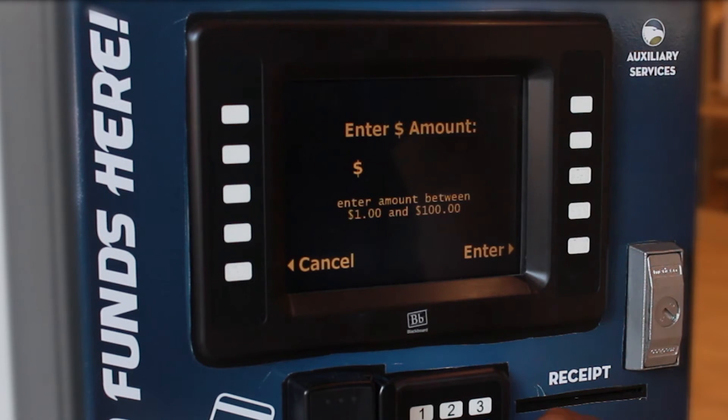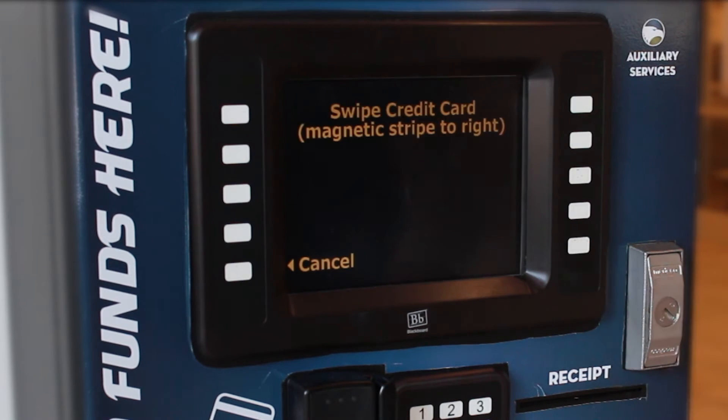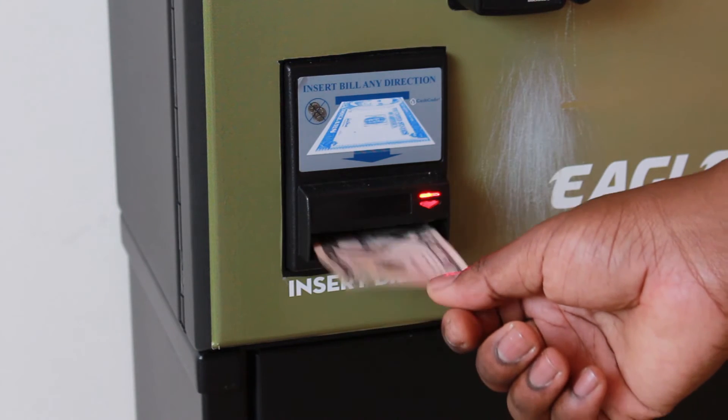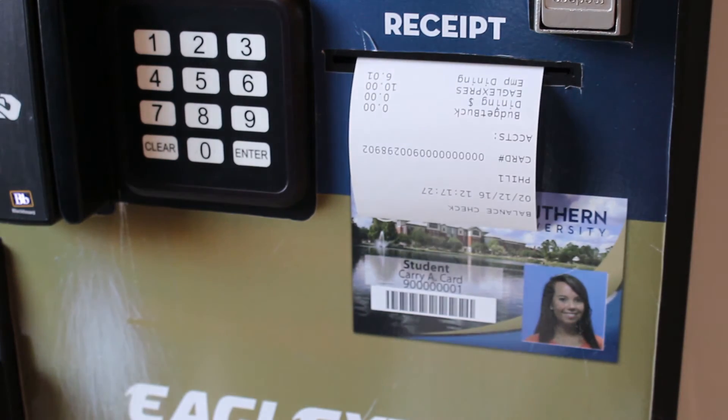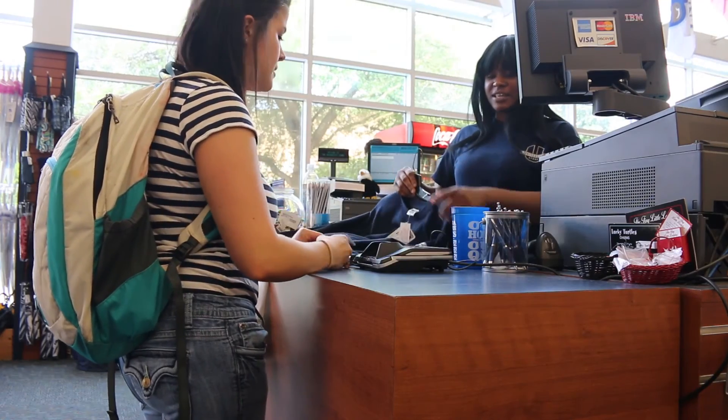you can load any amount between $1 and $100. After you select the amount, either swipe your credit card or debit card, or insert your cash into the machine. A receipt will print if you've selected this option, and your money is immediately available on your card for use.